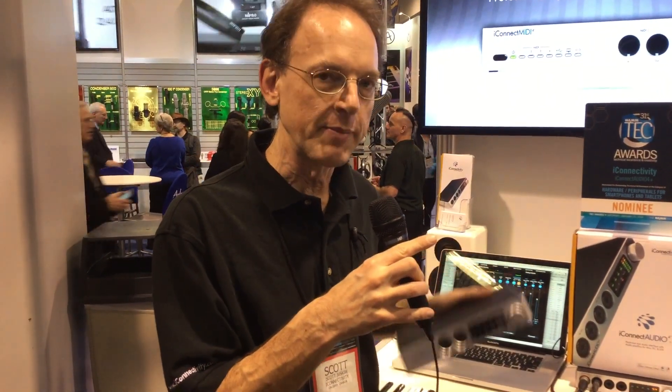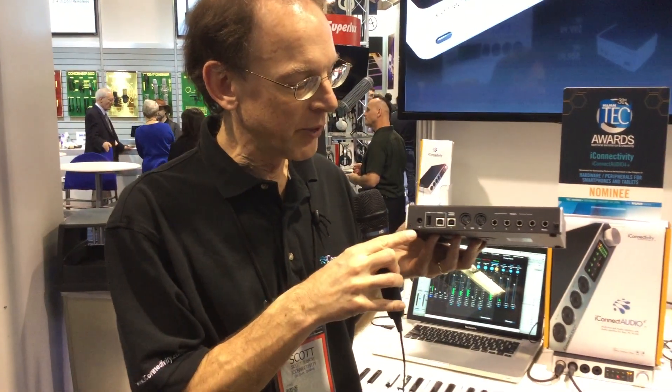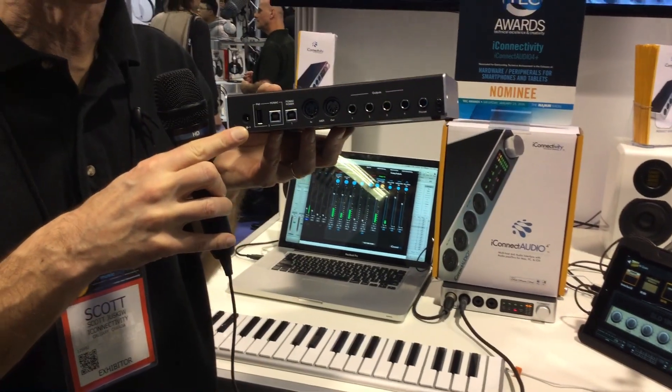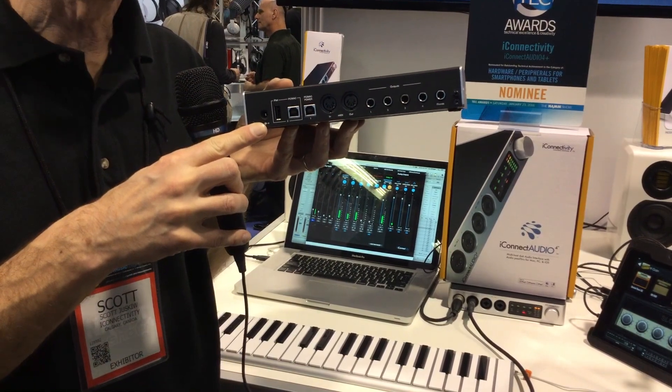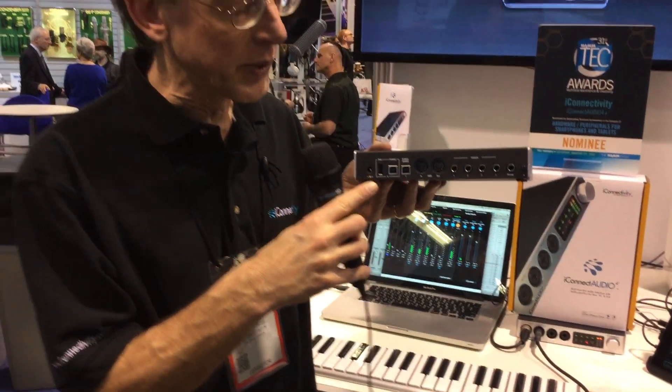Now I'll turn this around and look at the back. On the back side here we have the power input. This is where you would attach the optional power adapter, which is not included in the box because this audio interface can be bus powered. If you want to bus power it you would connect your computer to this jack here, which will provide power. This is also the audio and MIDI connectivity to your computer.